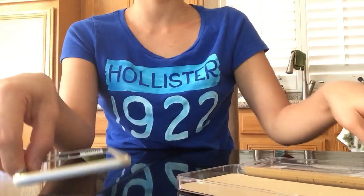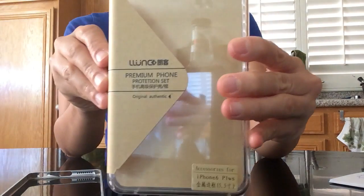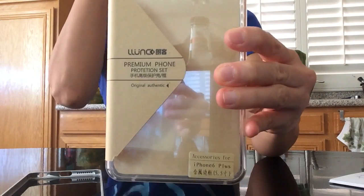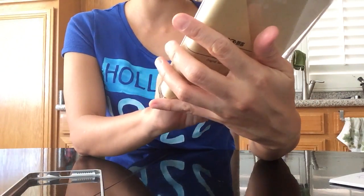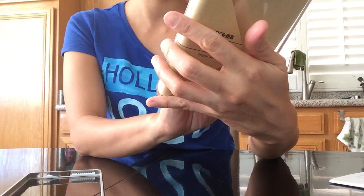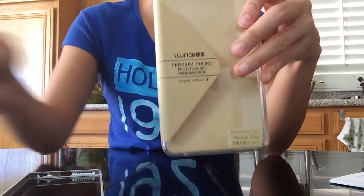They have a nice case overall. Just look for that one, and there are instructions at the back. Thank you guys for watching!